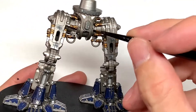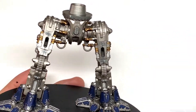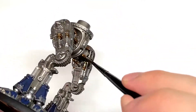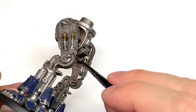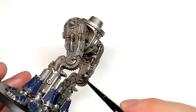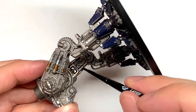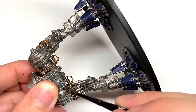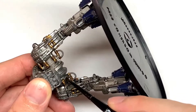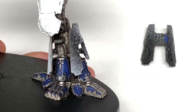Now I'm going to use some Citadel Nuln Oil, used for pretty much all of the Lead Belcher sections. It does take quite a while to make sure you get all the areas. Certain parts you may not be able to see beneath the armor plates, but it's worth doing them because if you get that slight angle where you can see behind it and it's not shaded, it's nice to have that done. But if you've already built it that's not a problem — once it's on the tabletop you're not going to notice anyway.